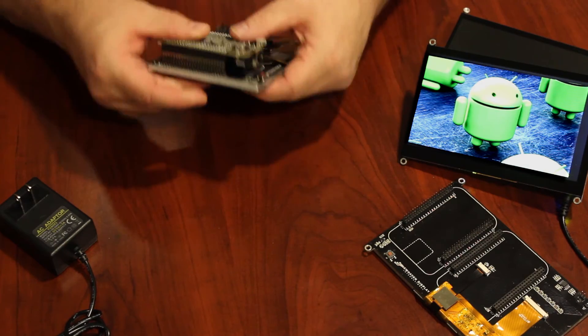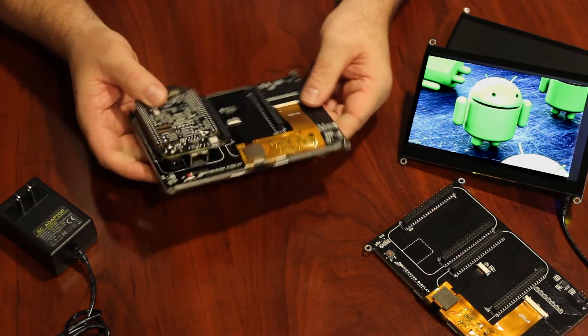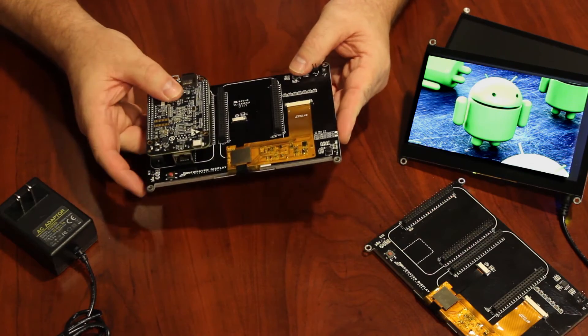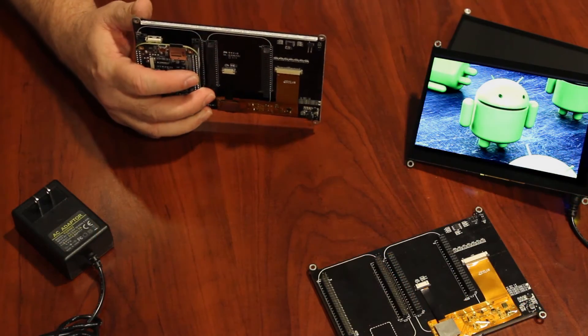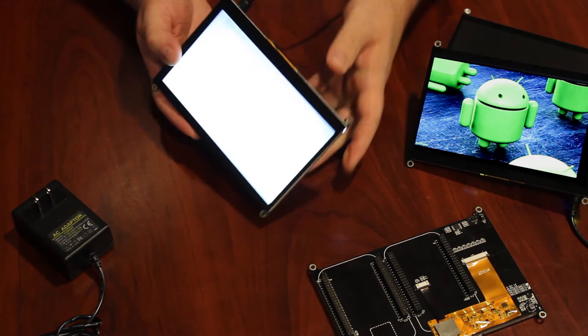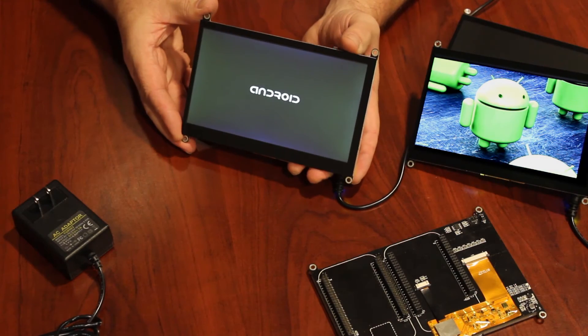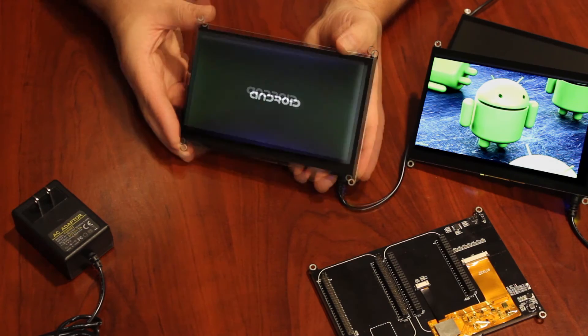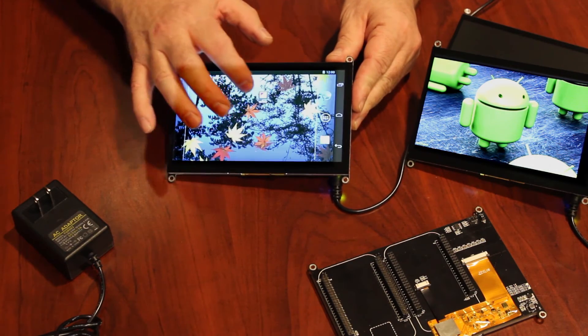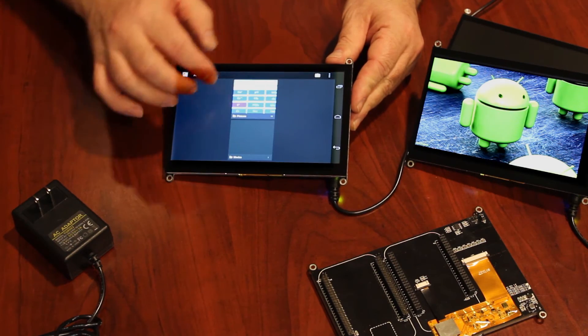Ensure your BeagleBone Black is loaded with a suitable Android or Linux distribution. Connect a 5-volt supply to the DC jack of the BeagleBone Black — it's recommended to use a 2-amp power supply. Once power is connected, it will take a minute or so to boot from the compact flash. A boot screen will appear on the display depending on which operating system is loaded. You can now start developing with the display.